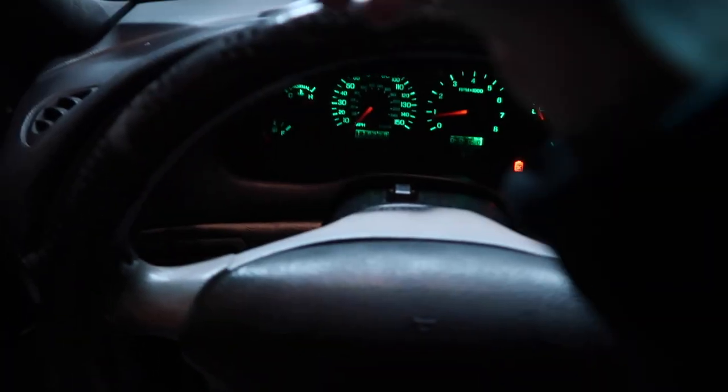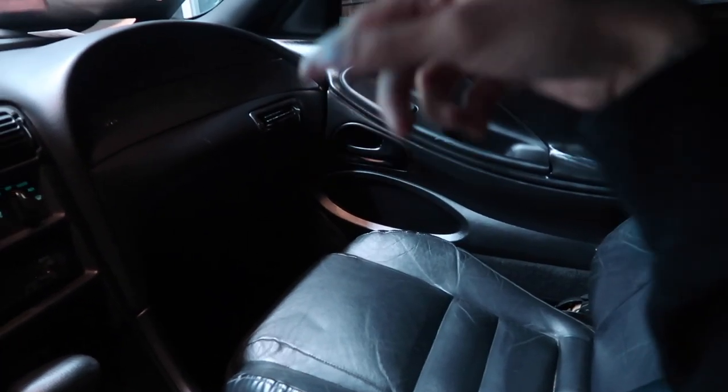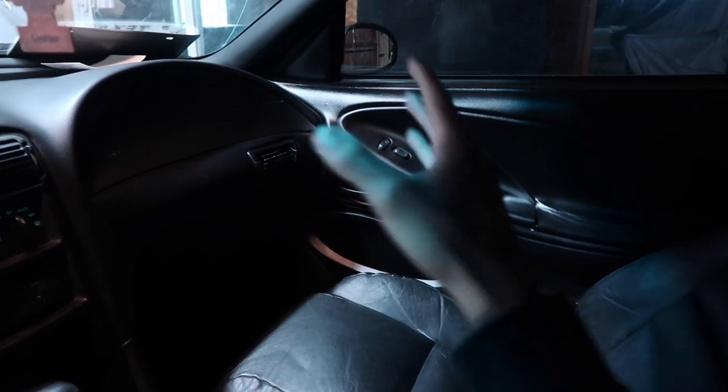I'm going to take this off and put the new one on there, and then the black interior swap should be done. I keep showing you guys because I still can't get over how good this looks. If you haven't watched that video, go watch it — I did an amazing job.